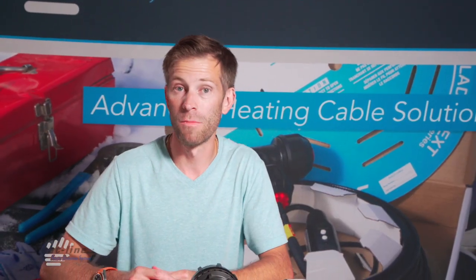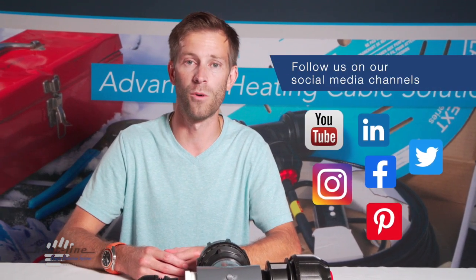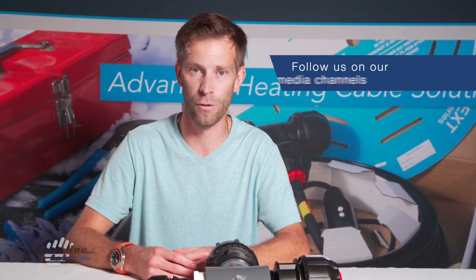This concludes this month's video topic on the RetroFM system. For further information be sure to visit our website heatline.com and also be sure to subscribe to our social media pages. Thank you for watching.